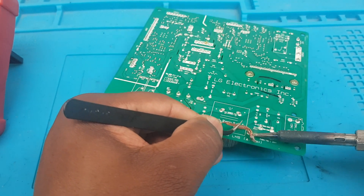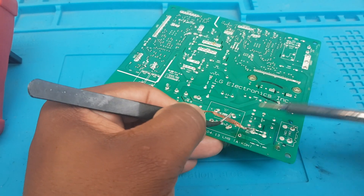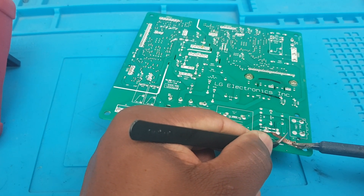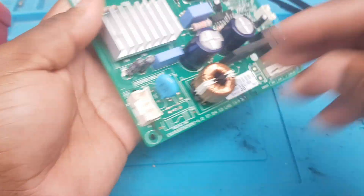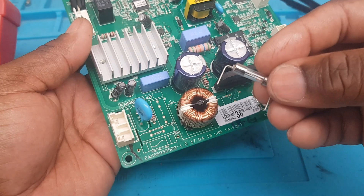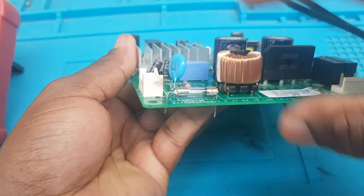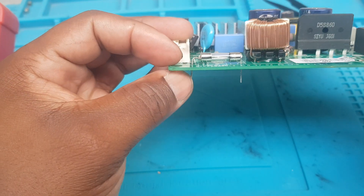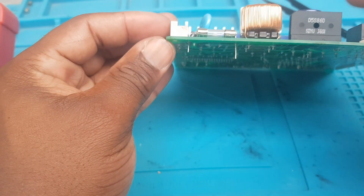I'm trying to remove as much solder as possible — sorry about that, I don't have a helping hand just yet. Same thing on the other side. The fuse was successfully removed, and here it is. This is the new one that will replace it. I'll leave a little space underneath the fuse.